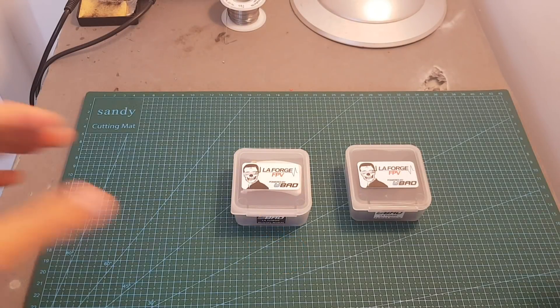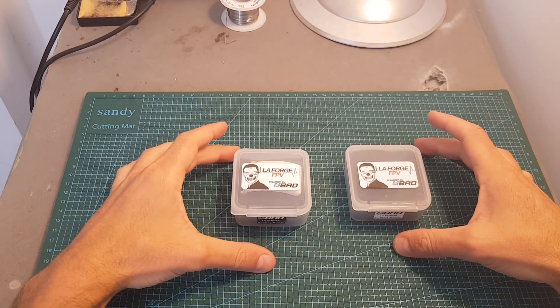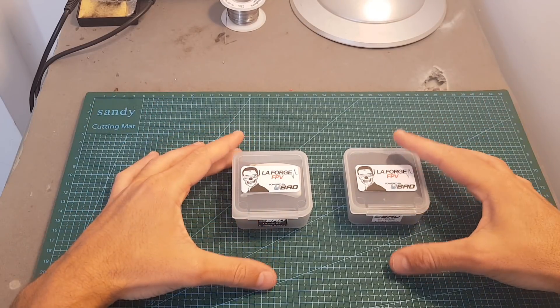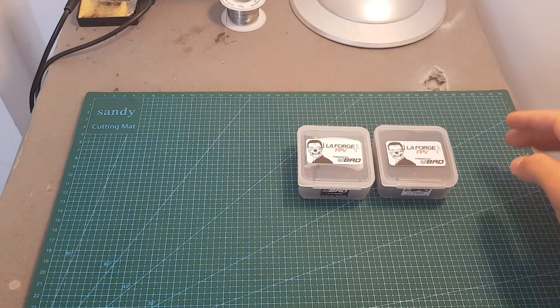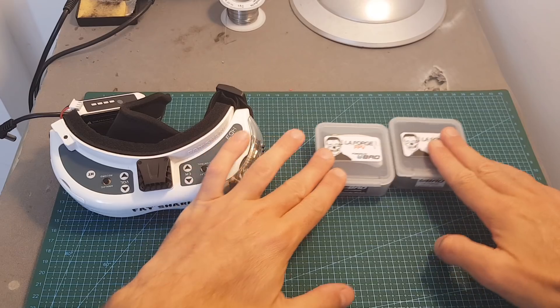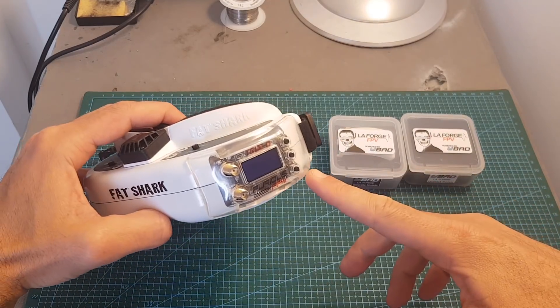Hello guys and welcome back to my channel. Today I'm going to review the LaForge V4 receiver module for FatShark goggles. In this video I'm going to go over its features, show you how to set it up on your FatShark goggles, and finally I'm going to go outdoors and compare the LaForge V4 side by side with my 3D receiver.